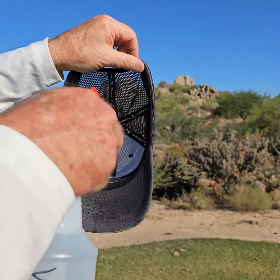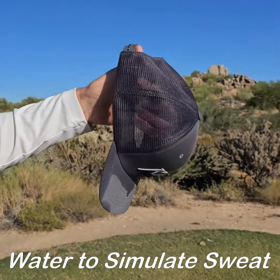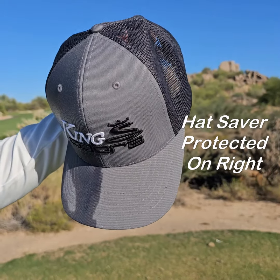Let me show you one more time. We'll soak it all the way around. And you can see the water coming out of that side — the Hat Saver side is completely dry.